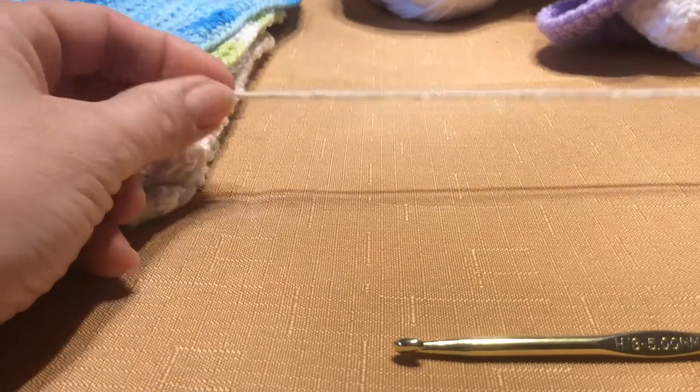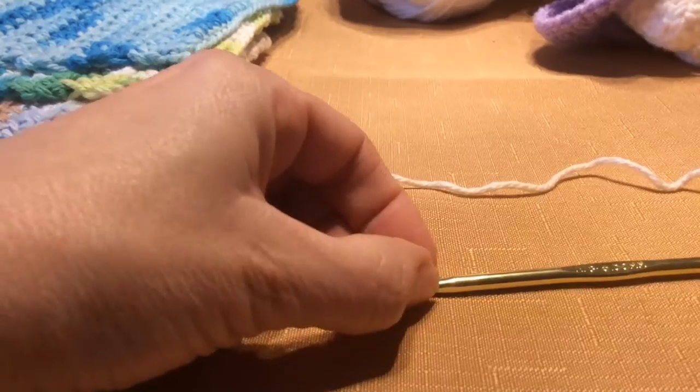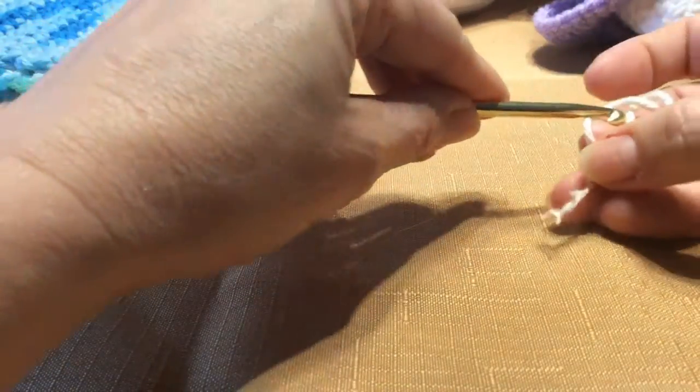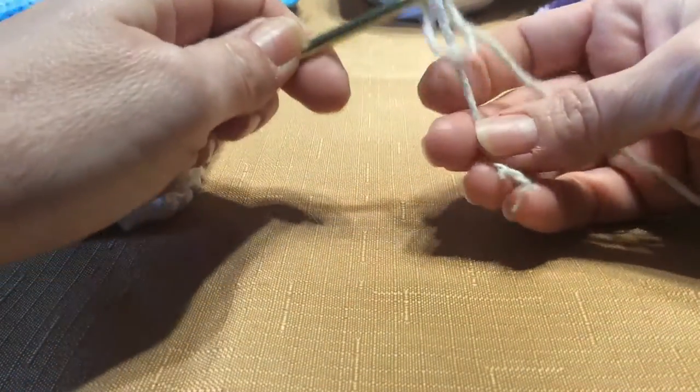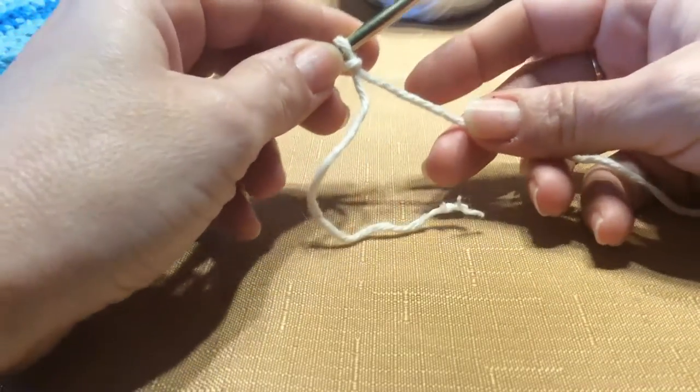So let's start — it's just a beige cotton, and I'm using again an H hook for this. What you're going to do is make your slipknot as usual, and pull it lightly. We're going to chain 27.